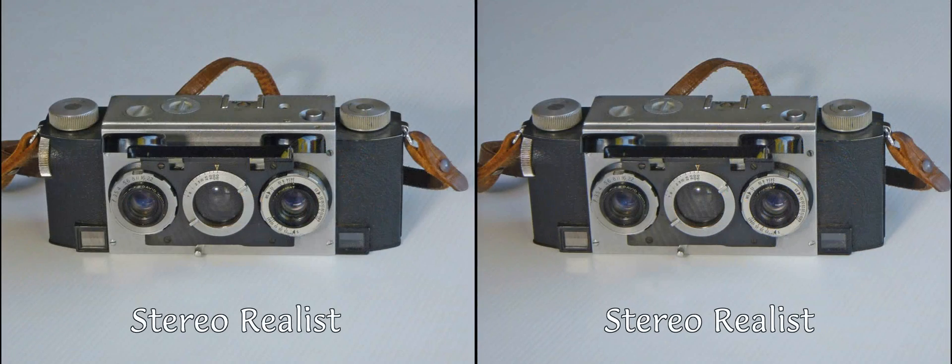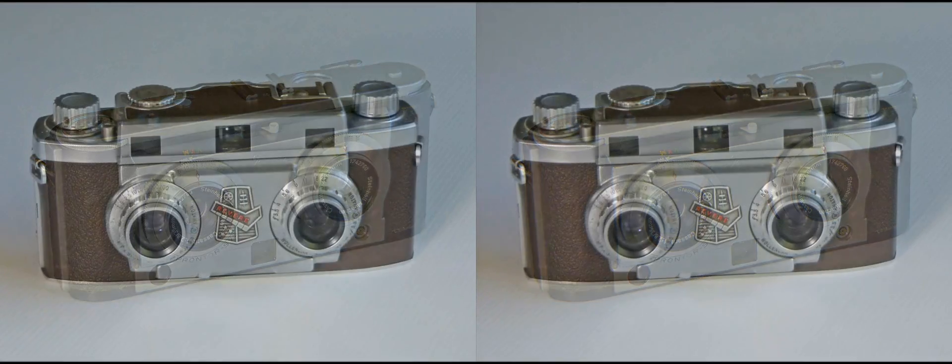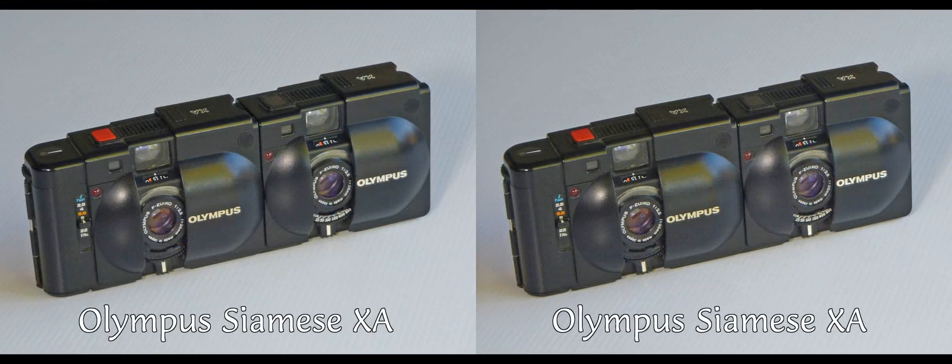Alternatively, it can be done with a camera apparatus having two lenses. For normal general photography, such a camera will have its lenses set around 65mm apart, the average separation of human eyes. This separation is known as the stereo base.